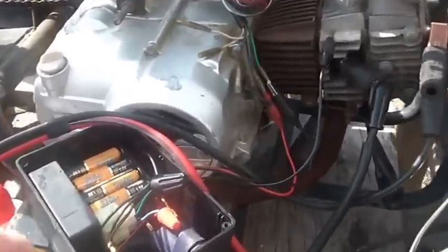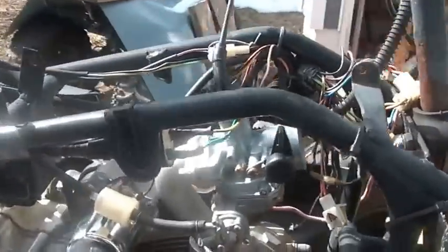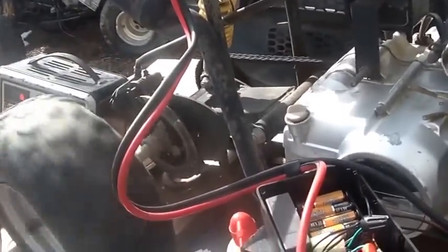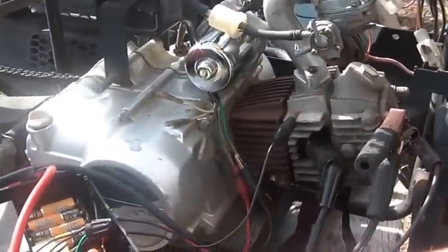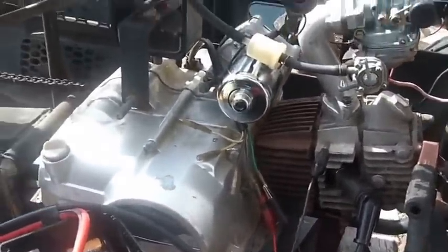You can use that as your ignition system and take another variable out of the equation — you don't have to worry about whether the stator is any good. What I'm doing is using my capacitor pack as a battery on this thing, and with choke on it should fire right up. I fired it up a couple of times — [engine fires up] — so there you go.